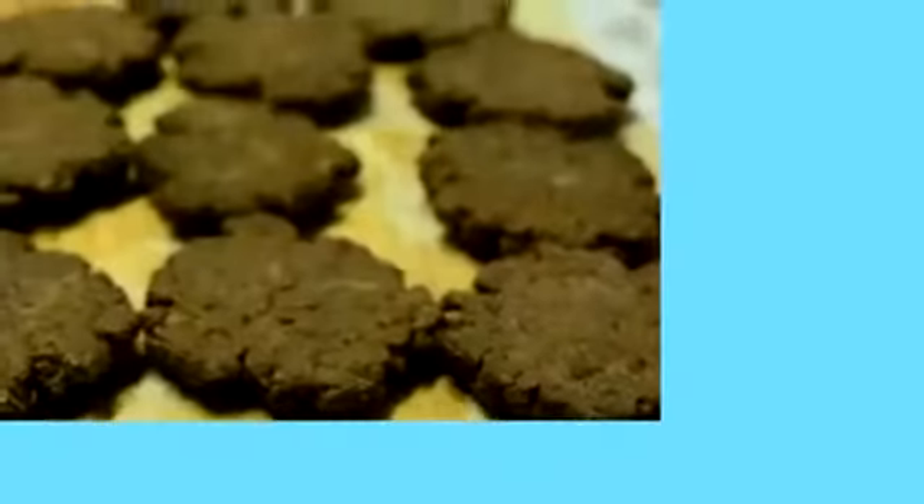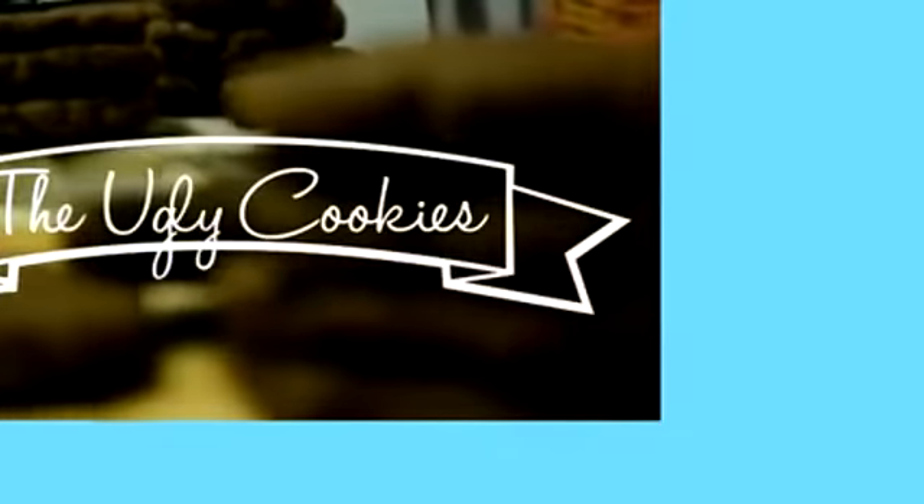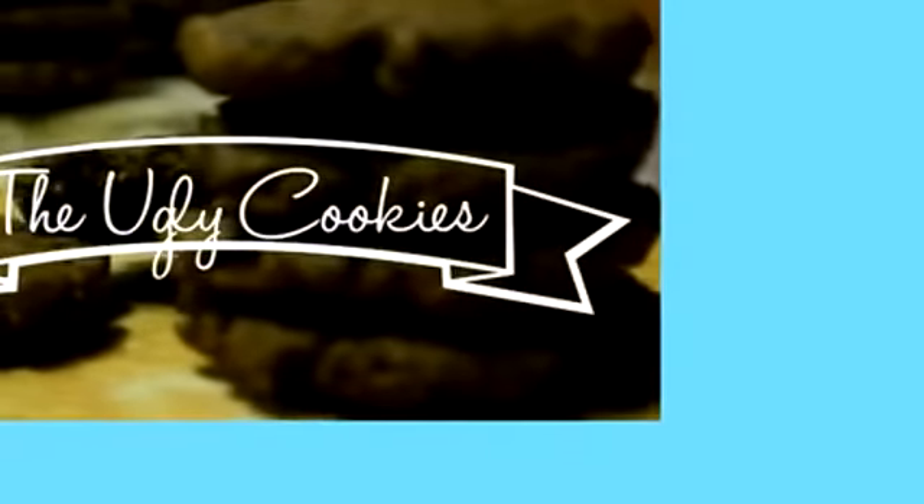Thank you so much for watching this video until the end. If you like any DIY items in this video, don't forget to leave a comment in the comment box below. And don't forget to click the thumbs up button if you love watching this video. Thanks for watching — see you again in the next video. Bye bye!